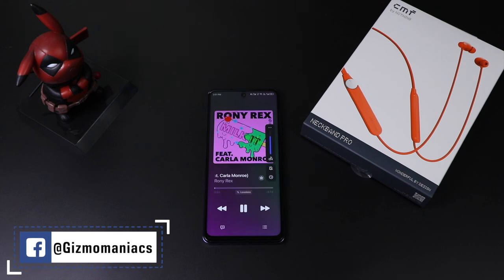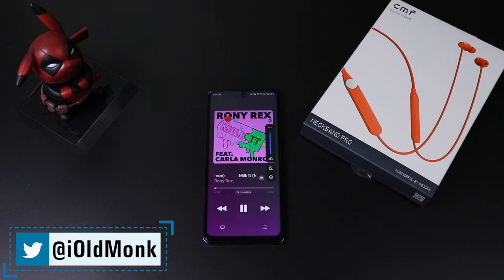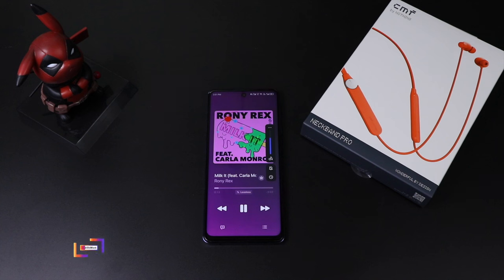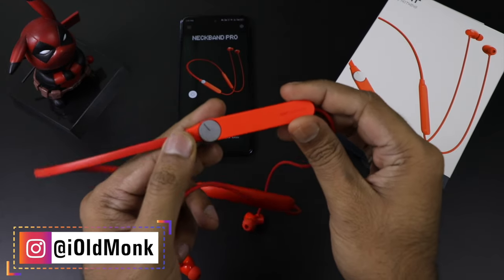The press function works very easily — I've shown how the volume control works through the smart dial and all the controls. If you want to try it out, please give it a go, and if you have any questions, ask in the comment section. For me, these are the best neckbands I have used at this budget. This is all about the CMF Neckband Pro — please like, share, and don't forget to subscribe.